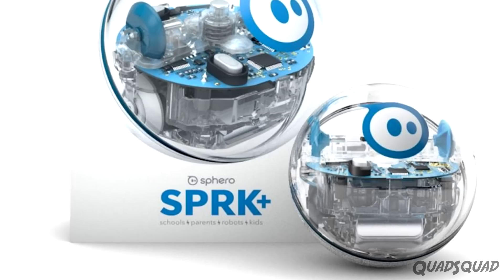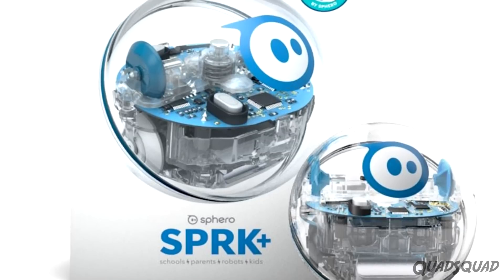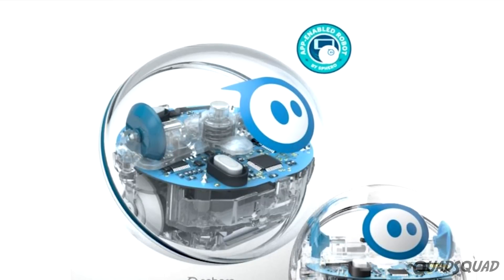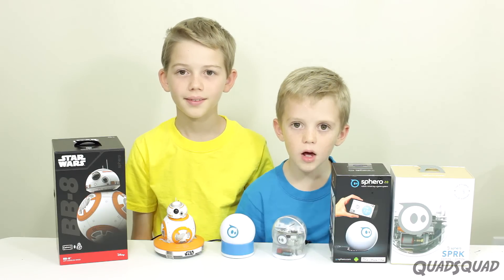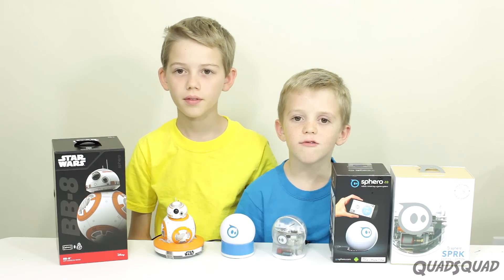There's actually a Spark Plus now too. The big difference is the Bluetooth connection — on Spark Plus, it connects faster. But we haven't had any problems with this Sphero SPRK or any of the other ones.